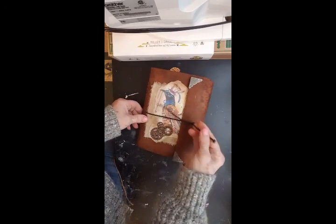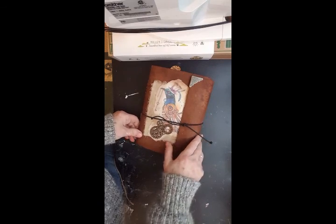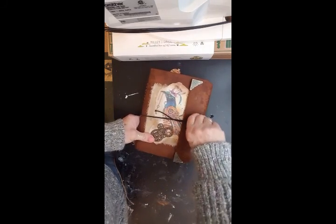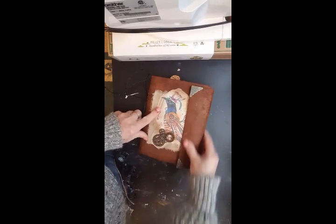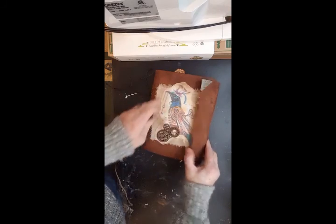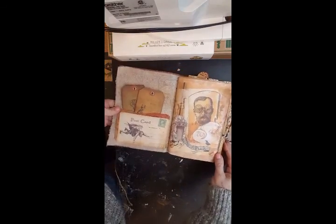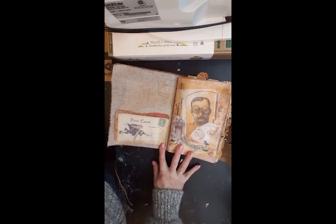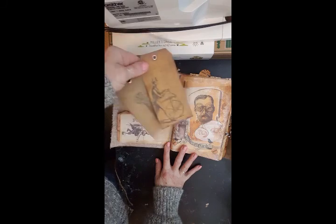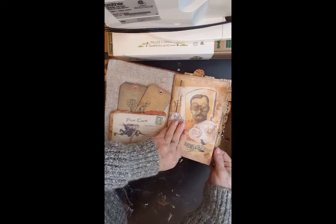I decided that just black elastic would work well for this style, and being for a male I didn't want anything frilly, so this got a flap over and some Butterbee scrap corners, metal corners, material on the inside. On this left cover I have a slip spot and a couple of tags.